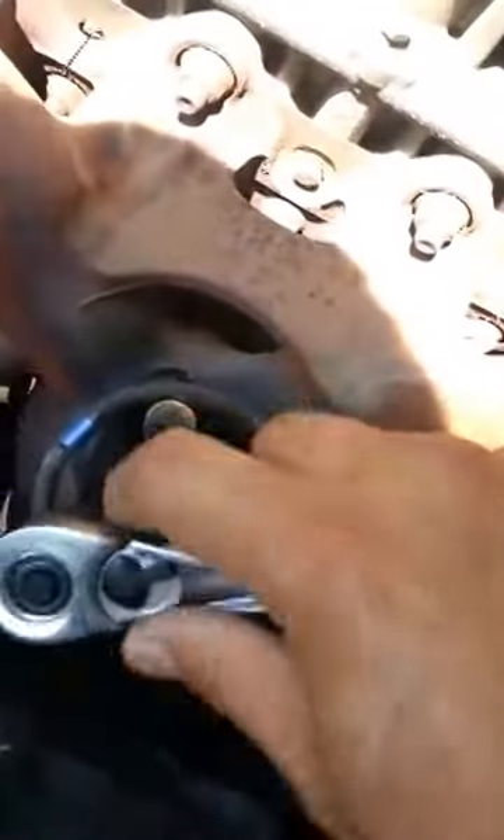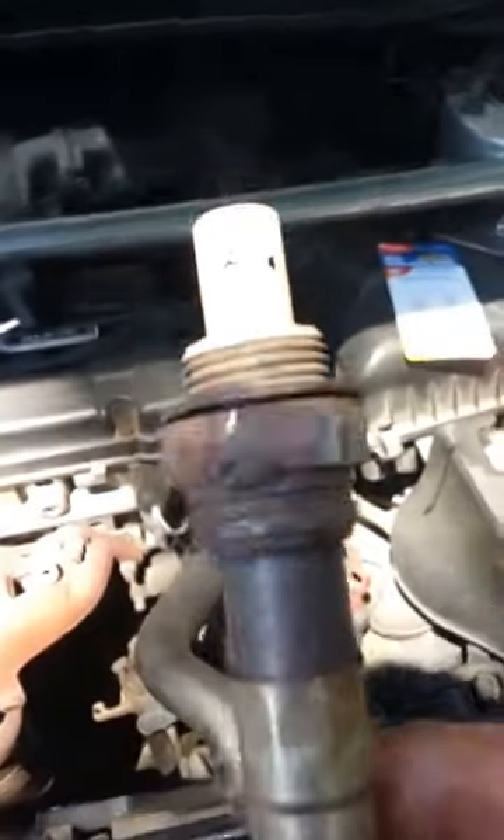Now I can do it with my hand actually. Trying to get rid of that check engine light — see if that works. So here's the baby coming out — oxygen sensor out.